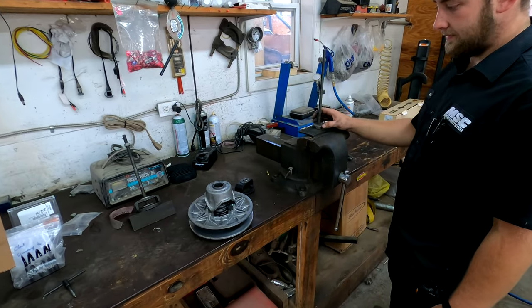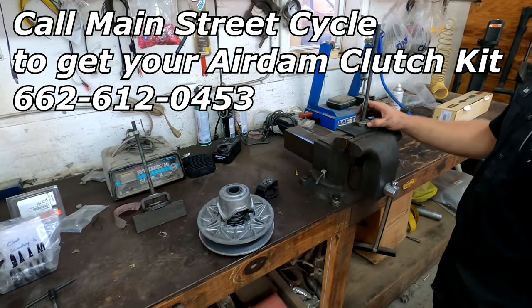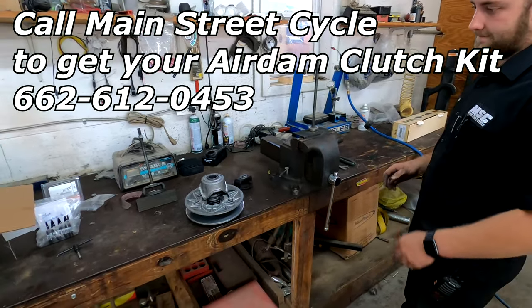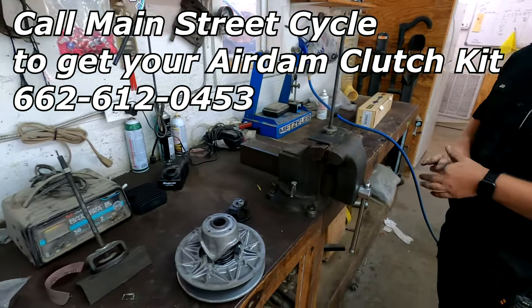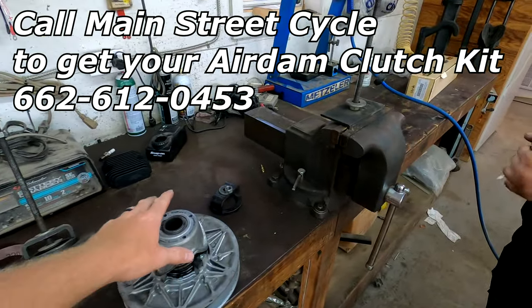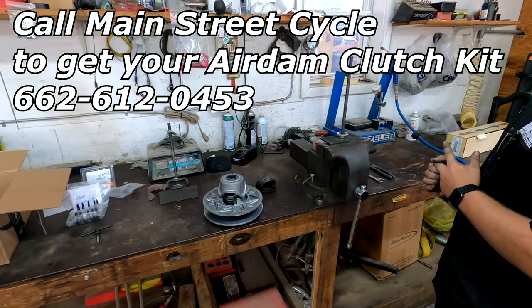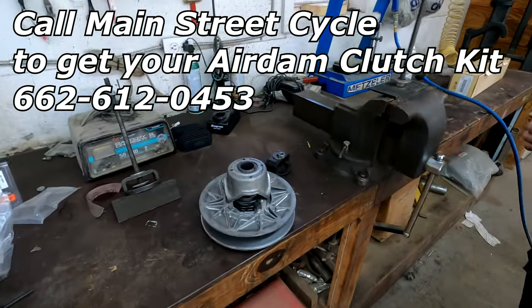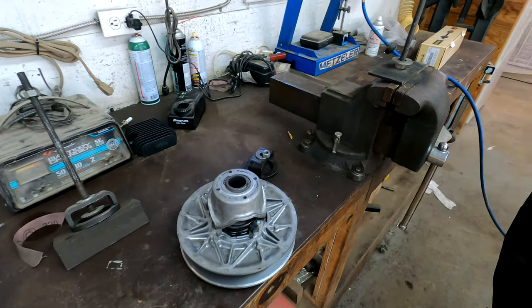All right, what's up guys. Today we're installing a clutch kit. If you were to get one of these clutch kits that I've been talking about — we've installed them on the 600, the 500, and the 800 — we're doing a kit for a 400. This is a clutch off of the C-Force 400, and it's just like all the other ones we've been doing so far.